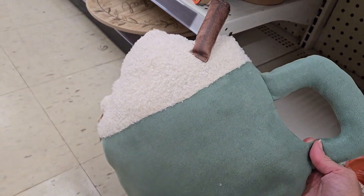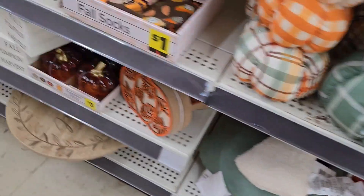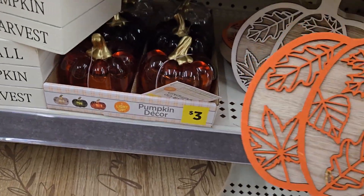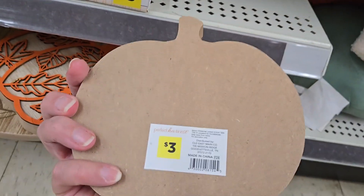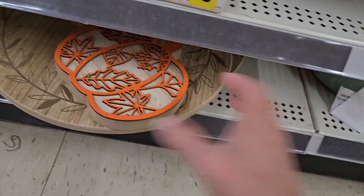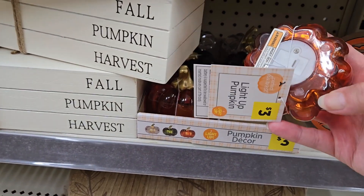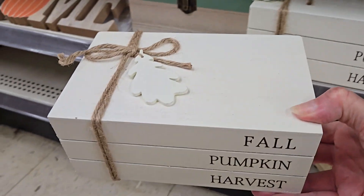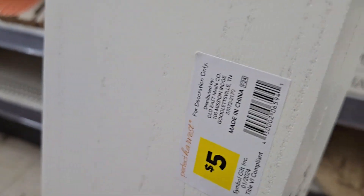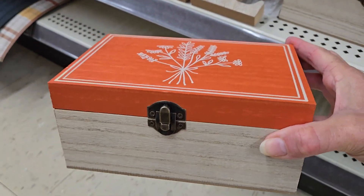Check out this cute coffee or pumpkin spice coffee pillow — really cute for eight dollars. They have etched pumpkin decor for three dollars in orange and white — a really good deal. They have cute little three-dollar light-up glass pumpkins, and stacked books with 'Fall Pumpkin Harvest' wording for five dollars.